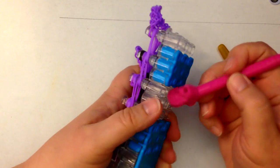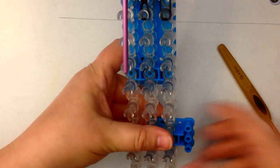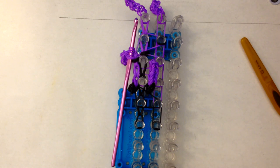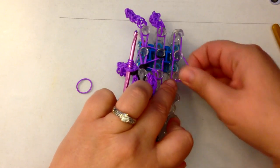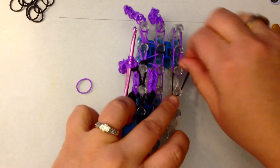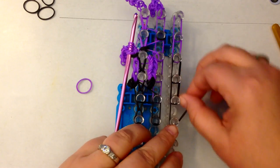Budge them forward one spot and move your column of pegs across. This is now column number four. Column number four is going to have two purple pairs, and then some black bands — three pairs of black bands. One, two, and three.